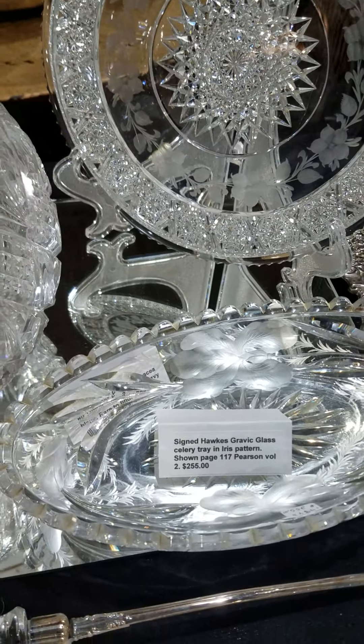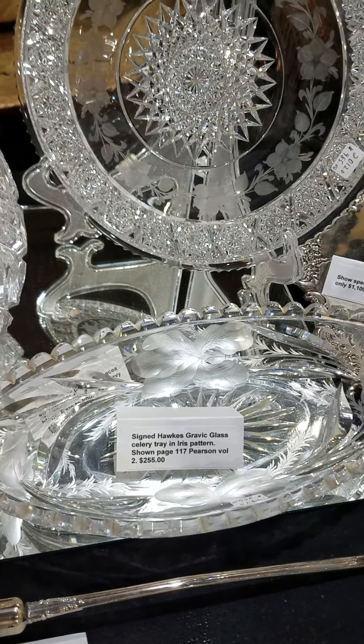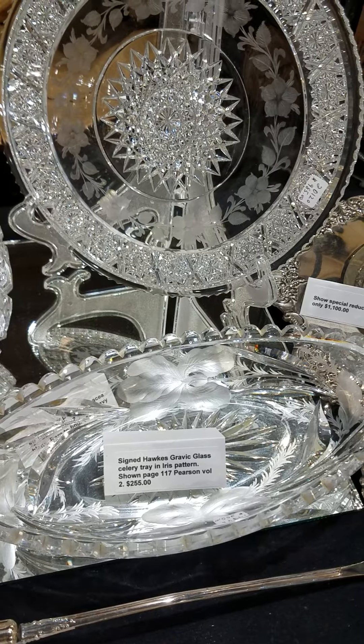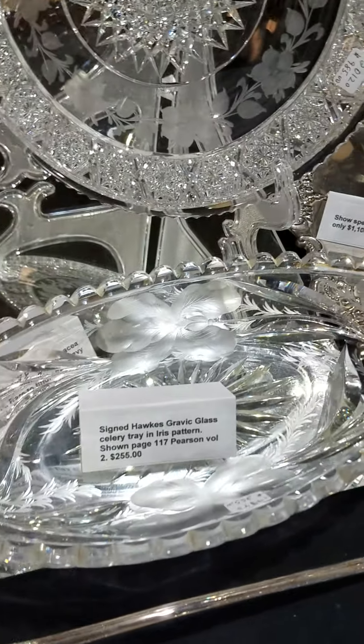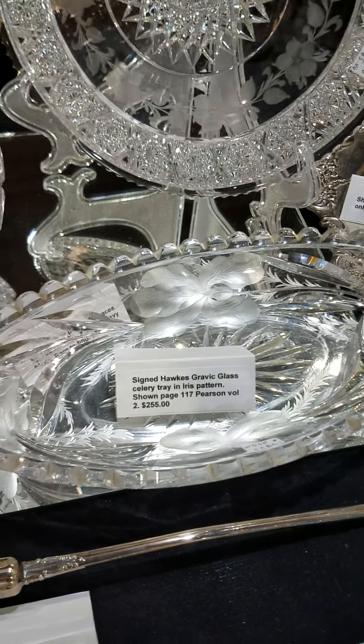Here's a signed Hawkes Iris pattern celery tray. It's shown on page 117 of Pearson volume 2. Excellent blank, lovely engraving, nice quality. $255.